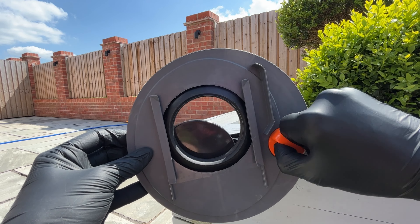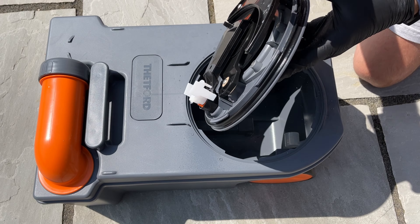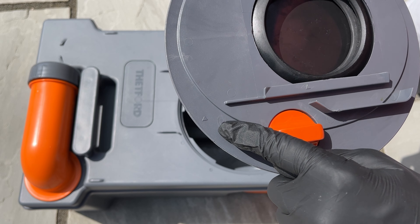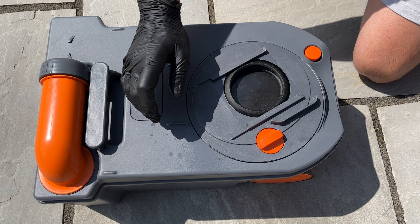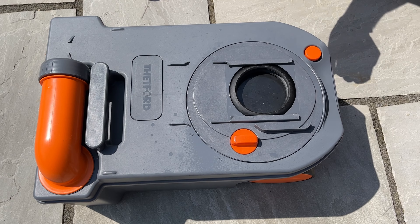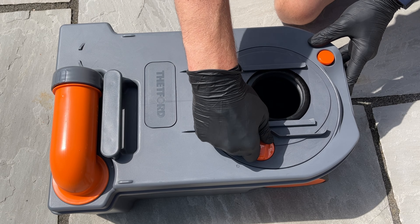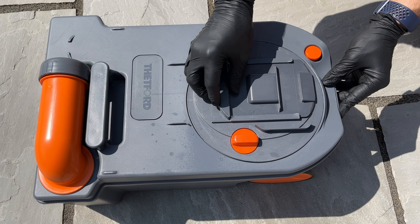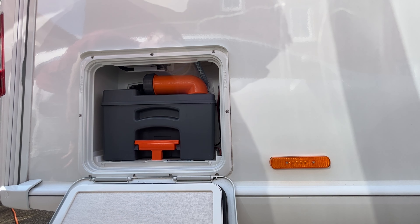We can now put the item back together, but given the opportunity we may as well lubricate all the seals. Place the disc back in the cassette, aligning the triangle logo towards the left circle. Using the wood, turn clockwise until the triangle is lined up with the first circle, securing the disc. With a turn on the orange knob we can confirm correct operation of the cassette.